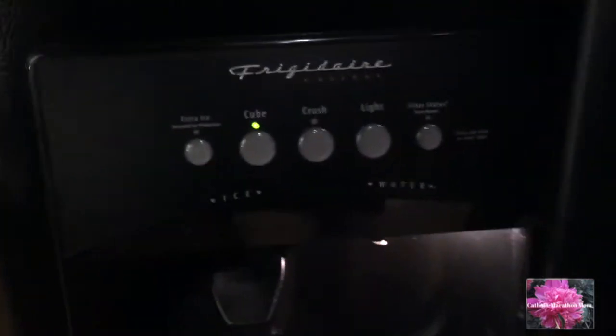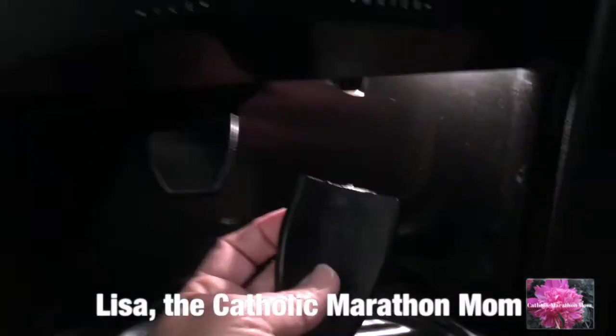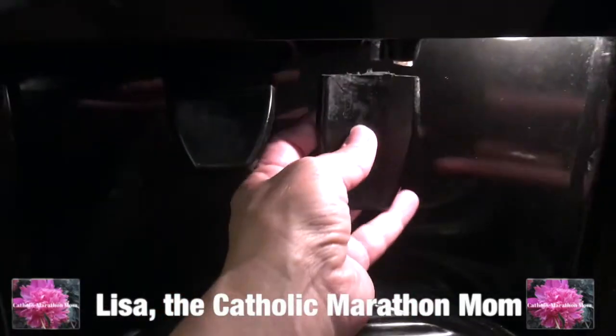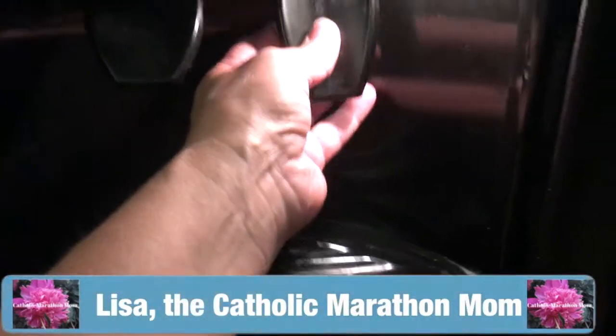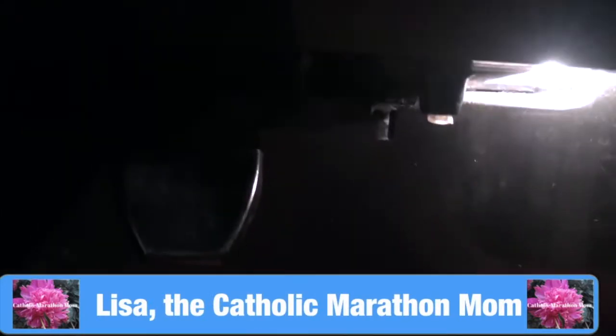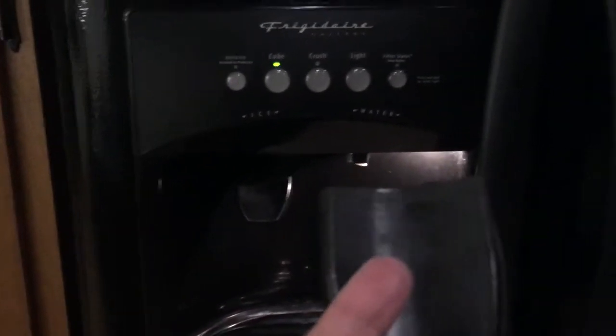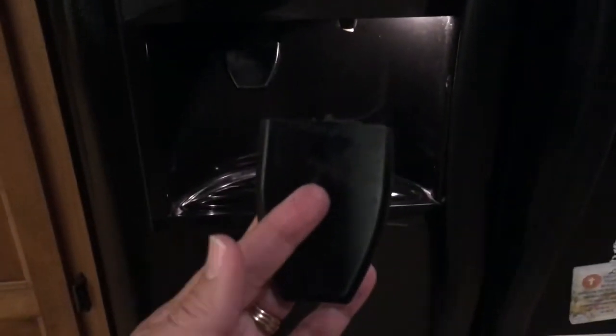Oh man, do you guys see this? Look what happened — this paddle for the water on our fridge just snapped off. I'm going to try and fix it. I don't know if it's fixable, but I'm going to try and use Sugru. Have you guys tried Sugru before? I'm going to see if I can attach it.